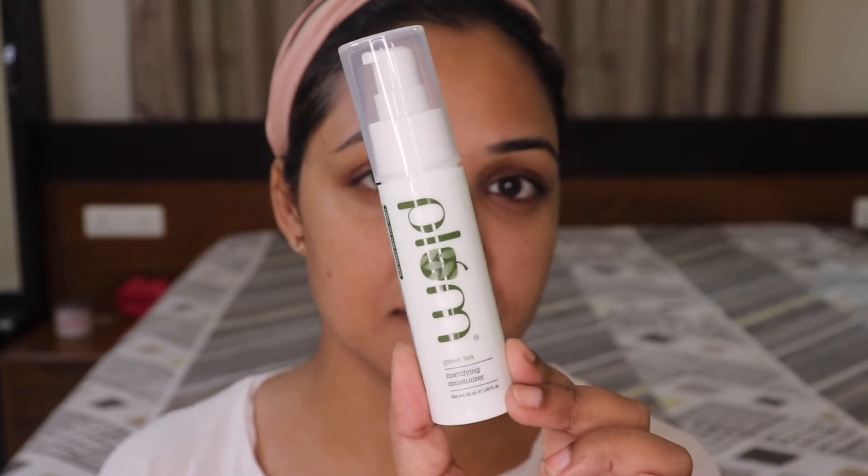I'm back after washing my face and I'm just patting it dry with a clean towel. This is exactly how my skin looks just after washing with the face wash — it looks so clean and beautiful. I'm now applying this mattifying moisturizer by Plum. I love using their products. That was it for the application part.